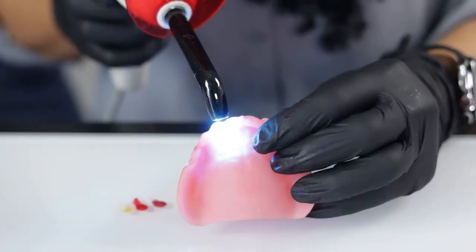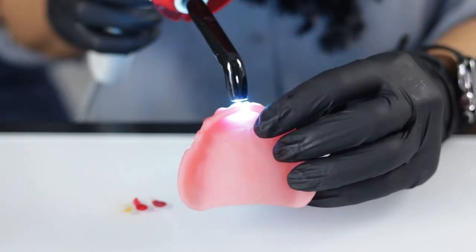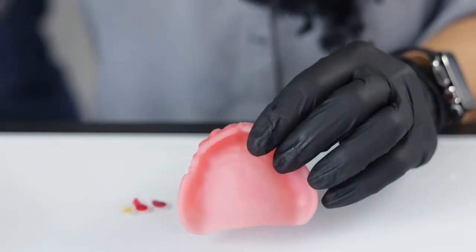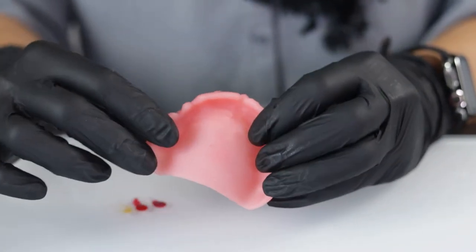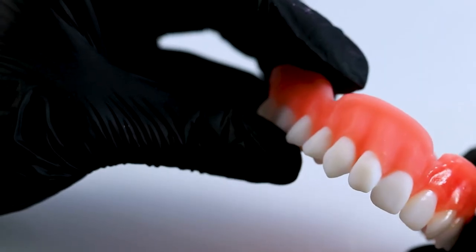Depending on the strength of your curing light, you're just going to do anywhere from a 10-second to a 30-second cure to set everything in place. Our resins are a composite base, so the composite does adhere to them. And then once you have those colors on there and you're satisfied with the way it looks, you can see the difference between the two sides.